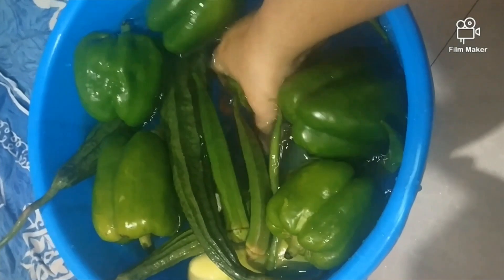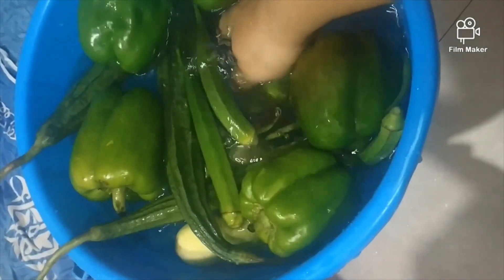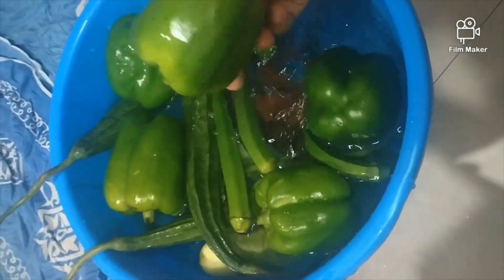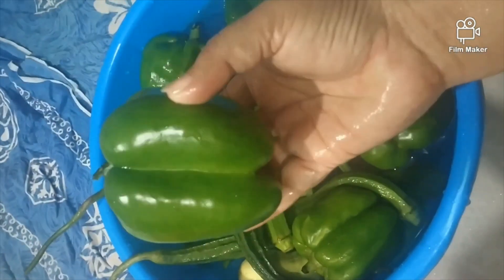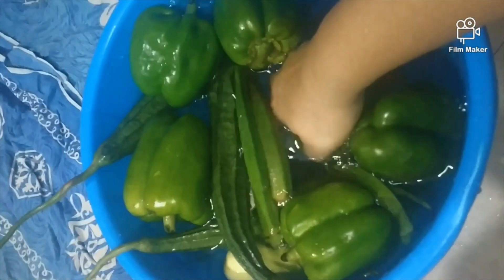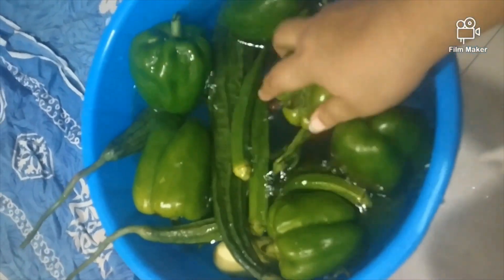Our vegetables are so clean. Our work has increased, but this is a great benefit. When we remove vegetables for our use, we don't have to wash them every time. At one time, we get all the vegetables washed and chopped, so when we start cooking we will save a lot of time. We are sure that we are trying to disinfect everything well, and trying to avoid anything that could harm our family.